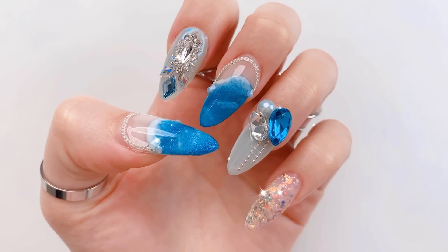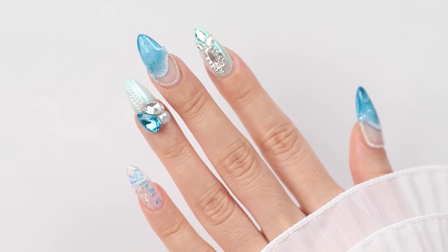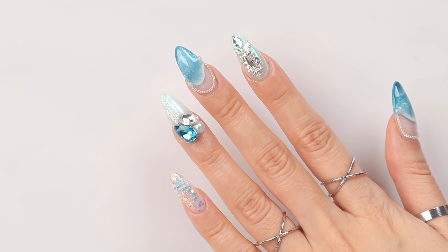Hello my loves! It's your girl Tina here. Today I'm going to show you how I created this pretty blue ocean nail design. If you like what you see and you want to see the full process then keep on watching.